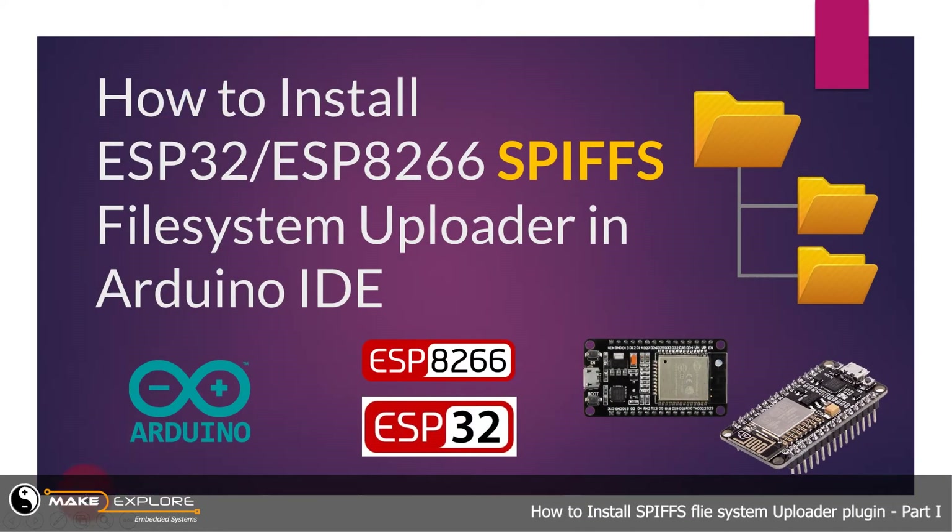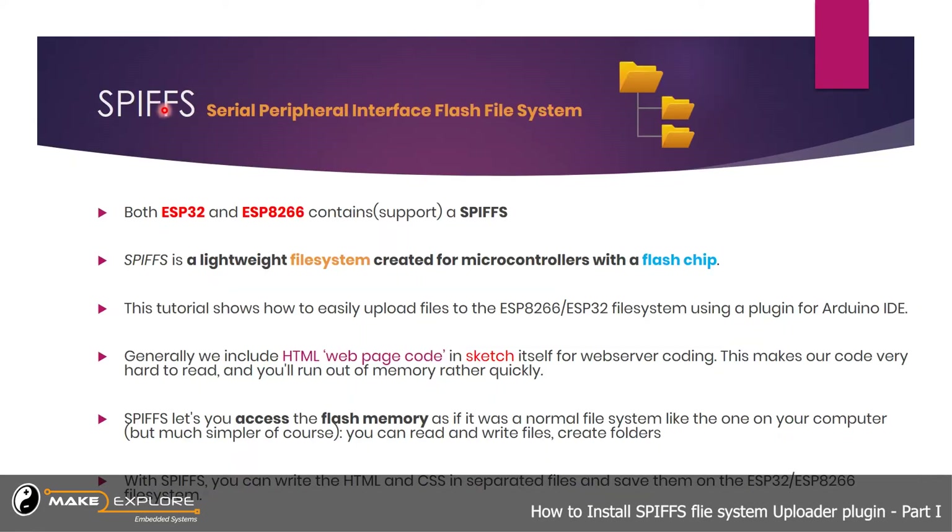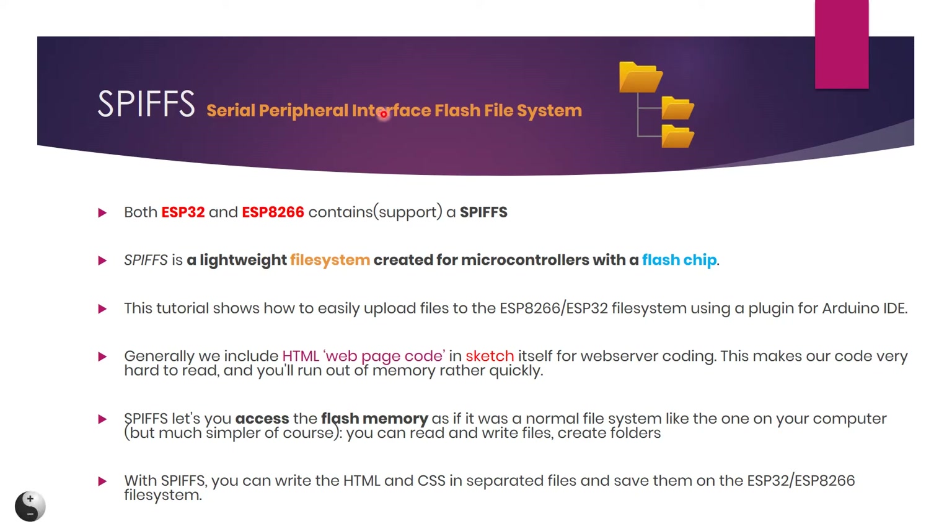Hey guys, today we will see how to install the ESP8266 and ESP32 SPIFFS Filesystem Uploader Plugin in Arduino IDE. It is very useful in web server coding for ESP8266 and ESP32. SPIFFS stands for Serial Peripheral Interface Flash File System. Both ESP32 and ESP8266 contain and support SPIFFS, which is a lightweight file system created for microcontrollers with a flash chip.